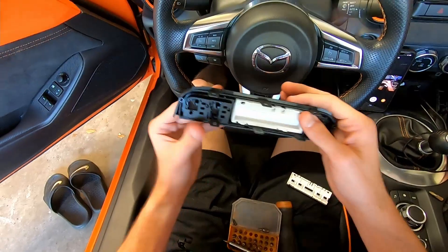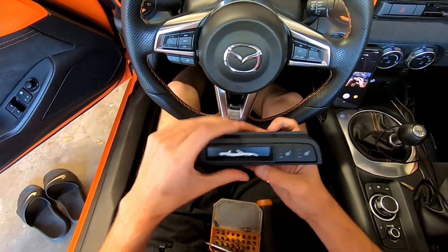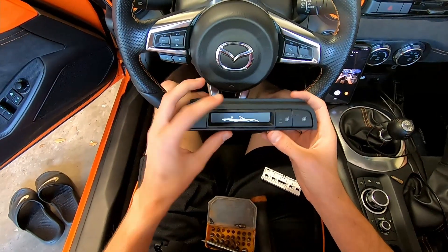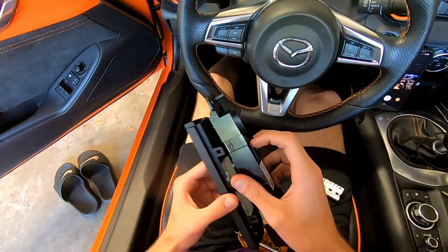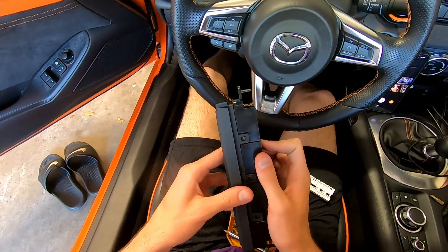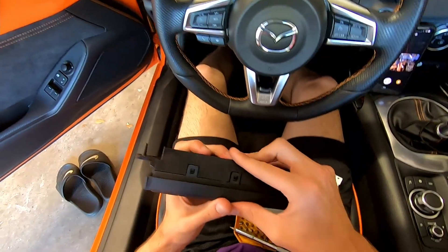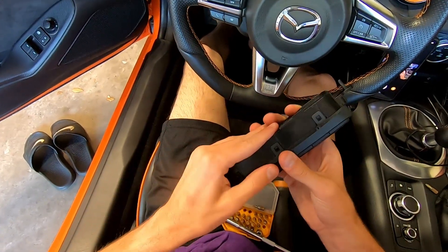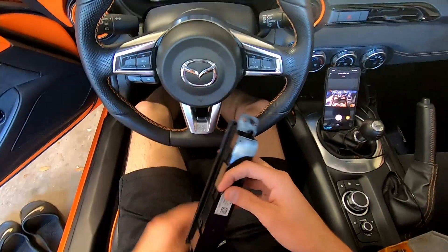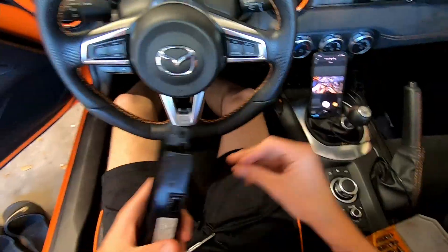Just snap that into place right there. Now we can see what that looks like — just a nice little touch of design for the interior. Snap this control piece back into place, making sure you've got it in the right orientation. It has some tabs so you can't mess it up, but we want to be careful anyway.